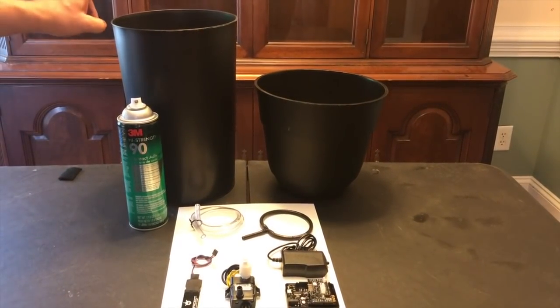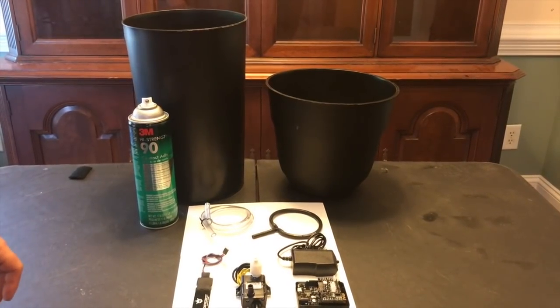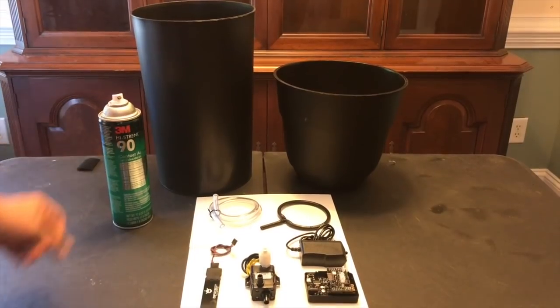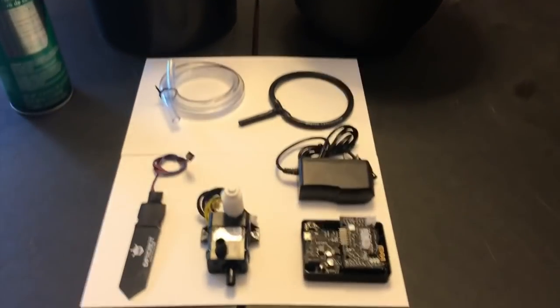Materials we're going to use are an old trash can, an old soil pot, some 3M high-strength 90 contact adhesive to bond plastics together, and the self-watering pot sub-assembly kit from Adoja.